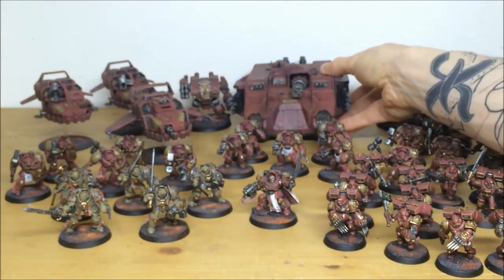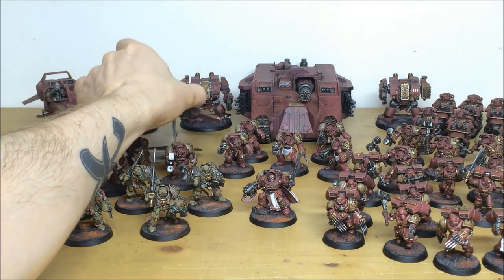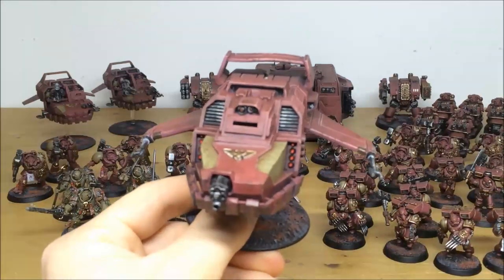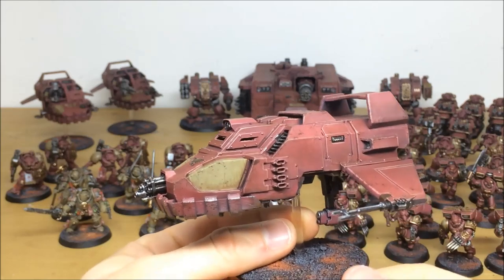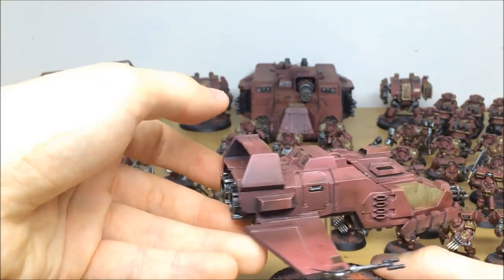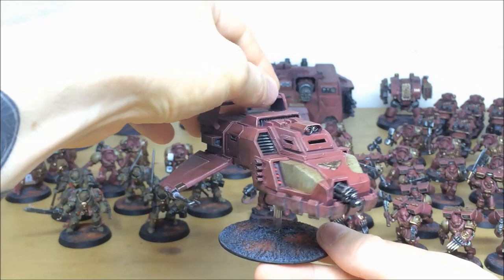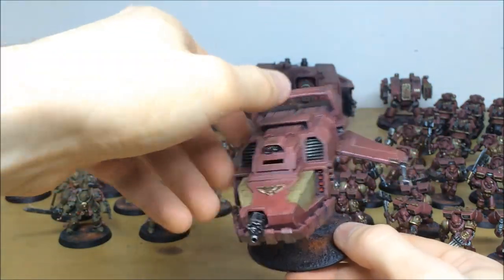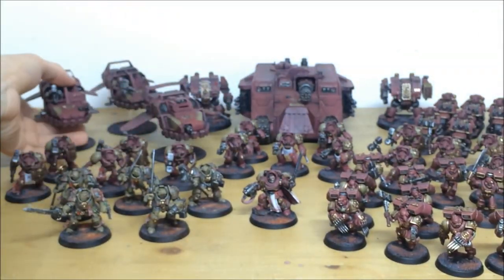We'll pull forward the Land Speeder Tempest at the back - a really cool Forge World model. Full highlighting work on this one: all the missile racks picked out, assault cannon, every edge and every panel highlighted, plus weathering and chipping as well, which is really cool. I'm not too sure on the rules for this one but I think it could be quite good in the new edition - if you know, put some comments below.